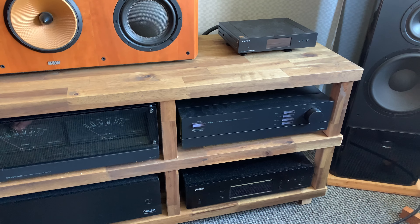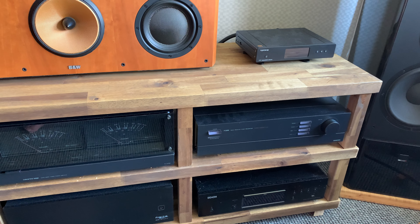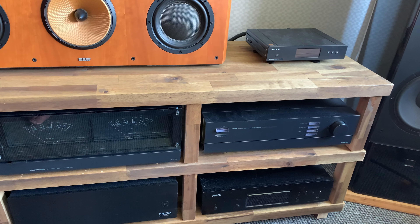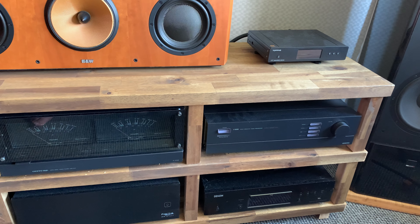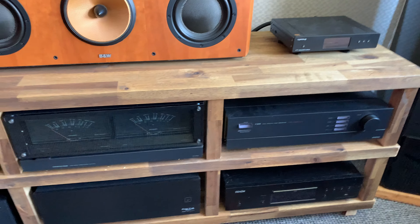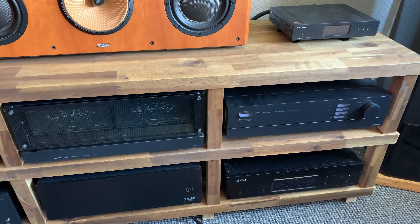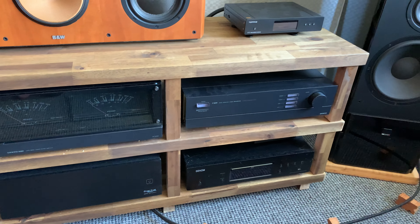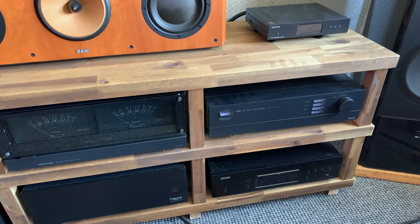A lot of things happened. I picked up vinyl again — I will be making a video on that. And of course there are some changes in the system. The changes I'm going to show you right now happened quite recently, late August, so I've had a good while to test them and give you my opinion.